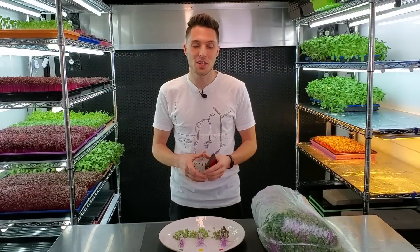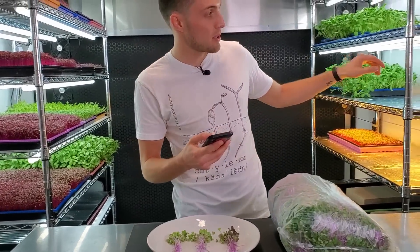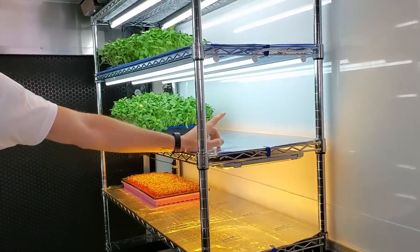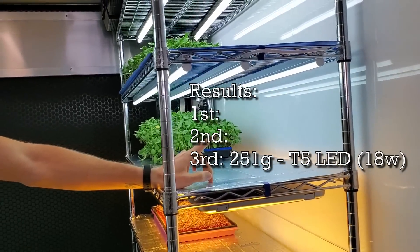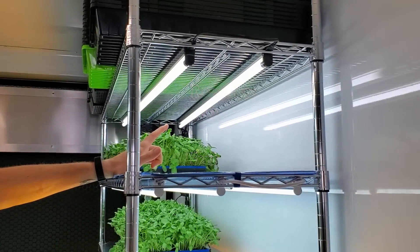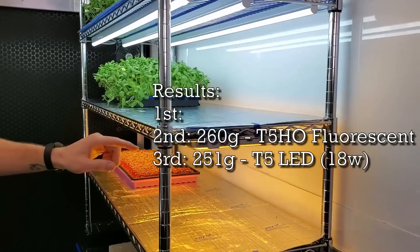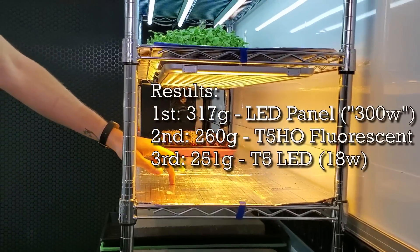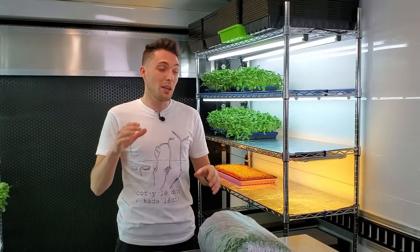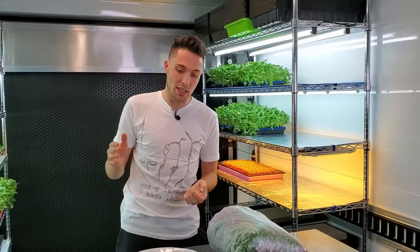I just finished harvesting all three trays, so let's quickly talk about weights. Starting at the lowest: the middle shelf — our 18-watt T5 LEDs — had a total harvest weight of 251 grams. The next highest was our top shelf, the T5 high outputs, with 260 grams — only nine grams higher than the shelf below it. And the highest weight was our bottom shelf at 317 grams. The winner in weight was our bottom shelf, with a huge advantage.